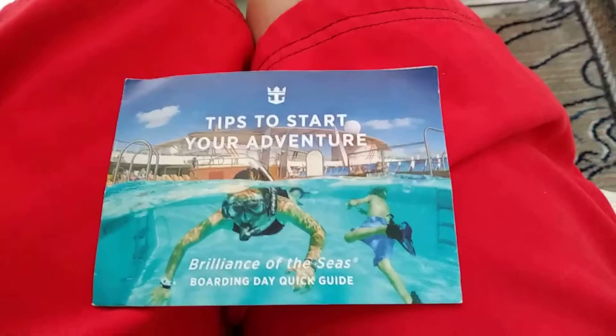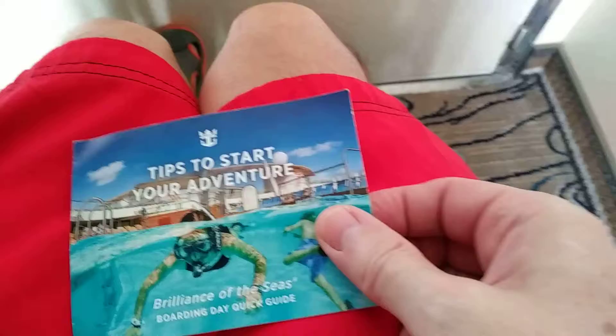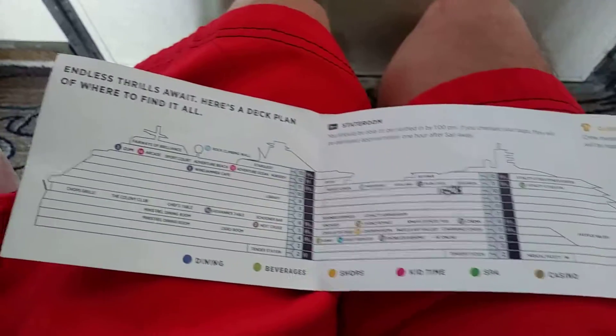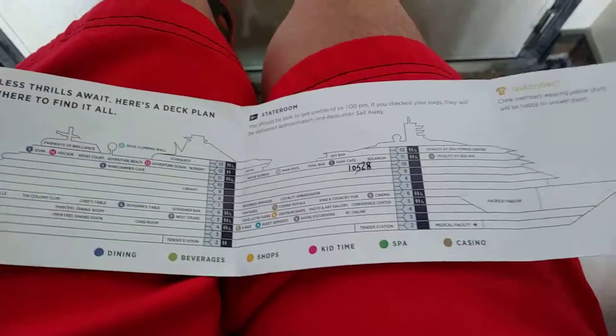Here is a short pro tip on the layout of a ship. We're on the Brilliance right now, and at embarkation they gave us this little thing — a 3x5 card that opens up. I marked our room number on there, which was very helpful, but not every ship gives you these.